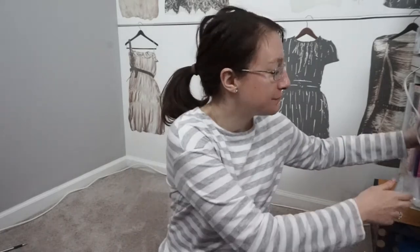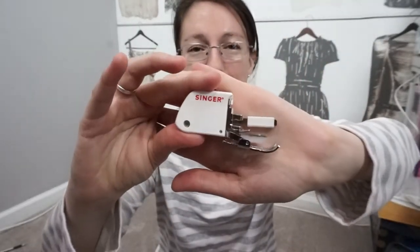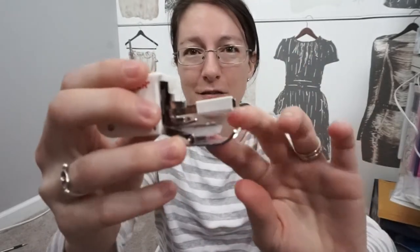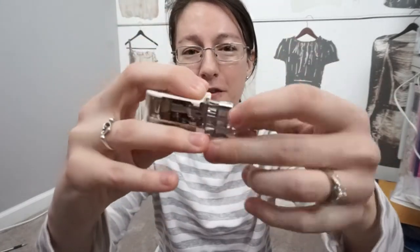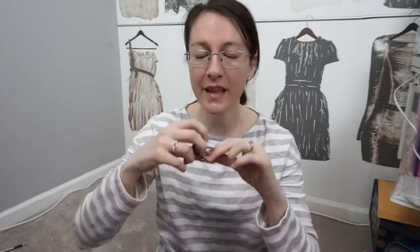Number four: use a walking foot. I didn't use one when making my muslin and got very upset with my machine, but it turns out I just needed to switch my foot. A walking foot has feed dogs on the foot itself that work in tandem with the machine's feed dogs, feeding your material together at the same time — this prevents the bottom layer from moving faster than the top and is really great for bulkier fabrics.